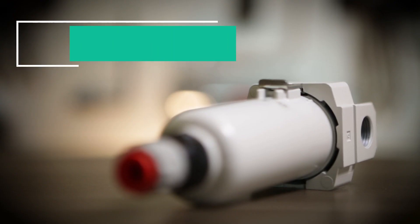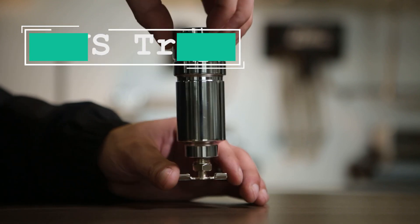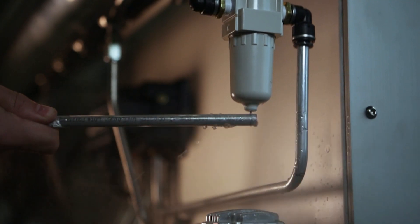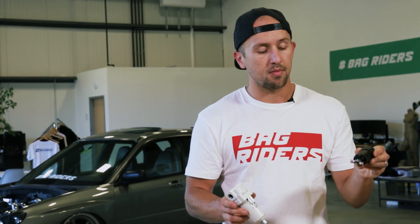Unless you have an auto-draining water trap, you want to make sure that you can access the draining mechanism on the water trap. If you have an auto-draining trap, you can just connect an air hose and route it somewhere, so it's not a problem. But in the case of a manual water trap, you've got to be able to get to the bottom side of it so that you can drain it when need be.